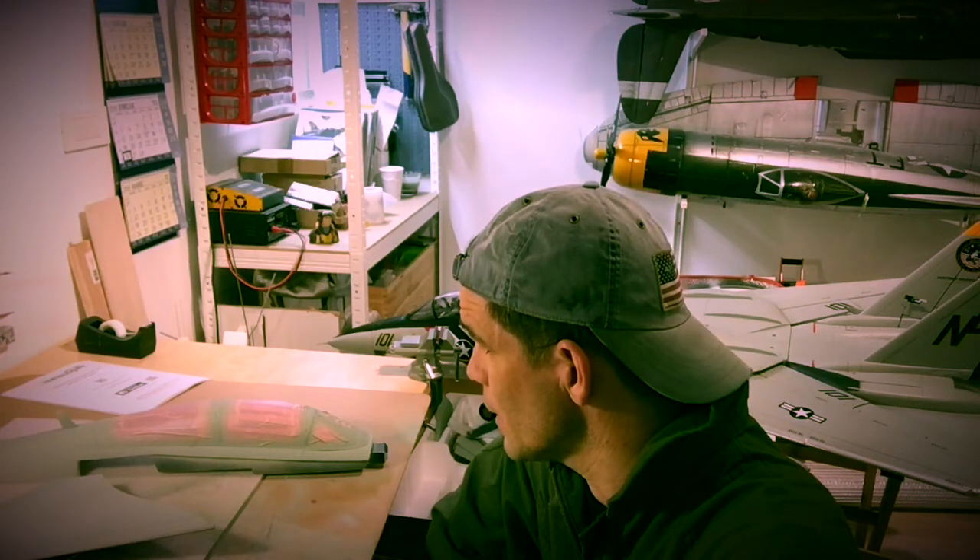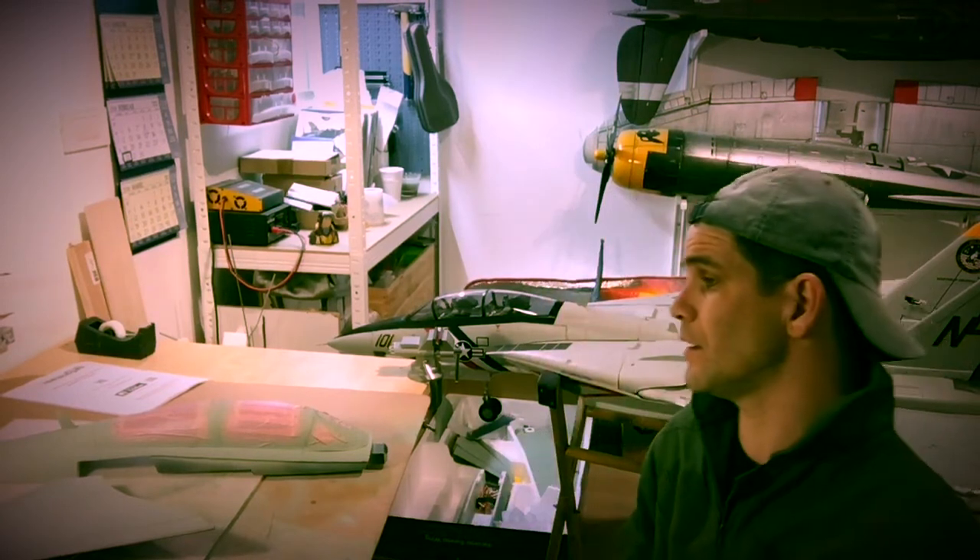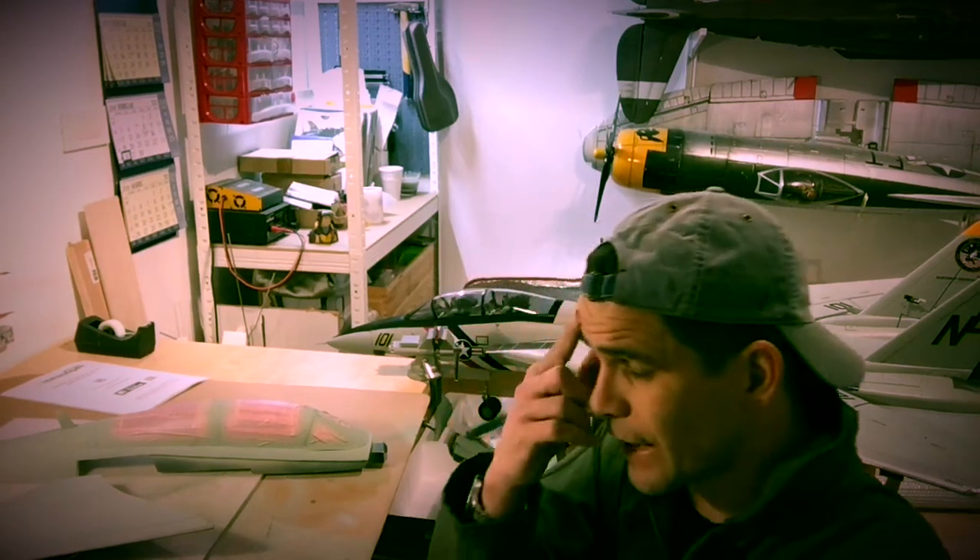Hi guys, welcome to the shop again. It's very late at night — I've just finished doing the paint job on my FreeWing F-14 Tomcat. I wanted to paint it in the colors used in the movie so it gets authentic.